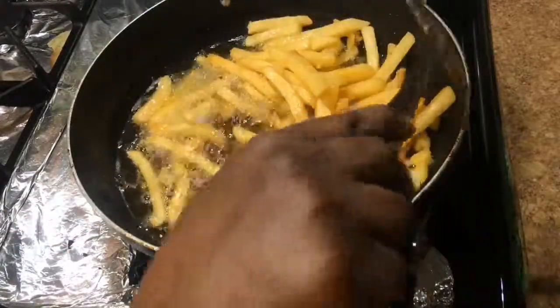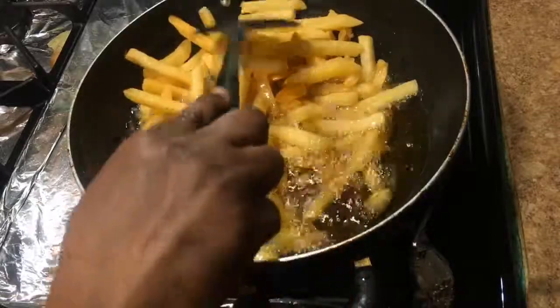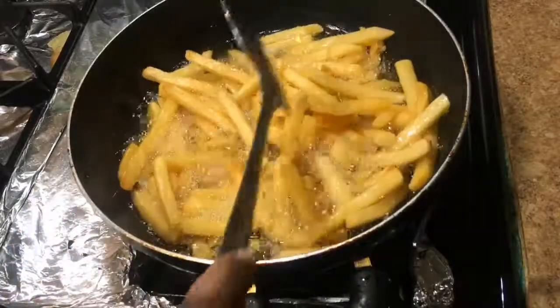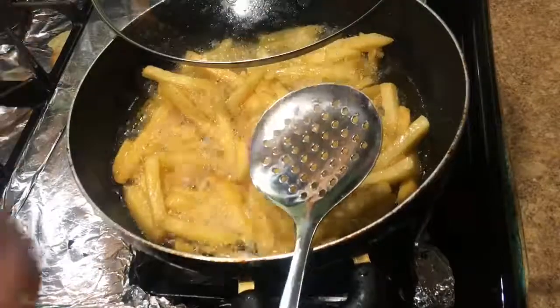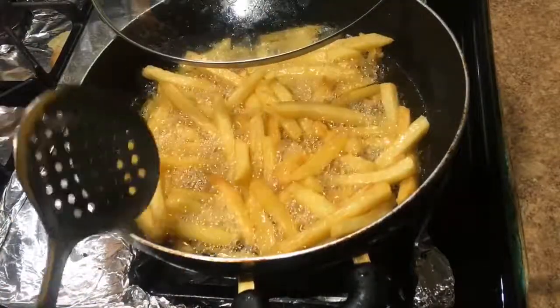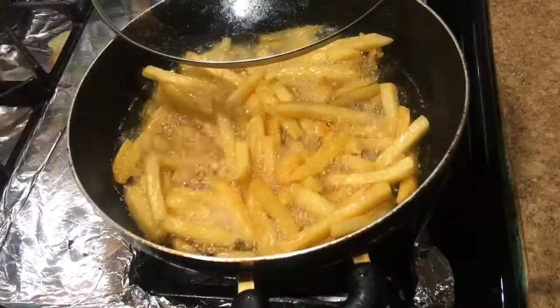I just wanted to show you guys how you can get the best french fries instead of ordering from the Chinese store all the time. Thank you guys for watching and I'll see you in my next video — bye-bye!